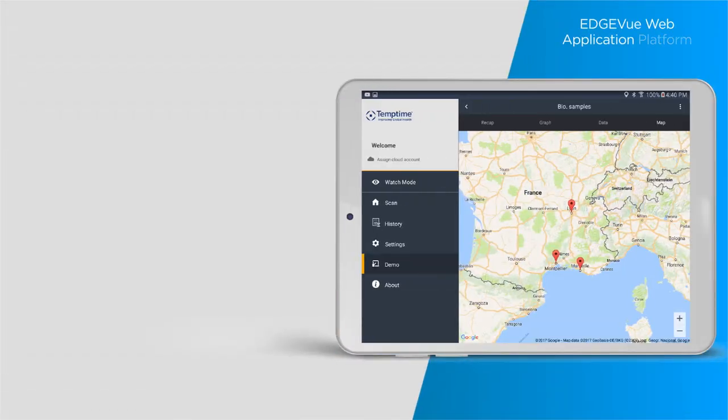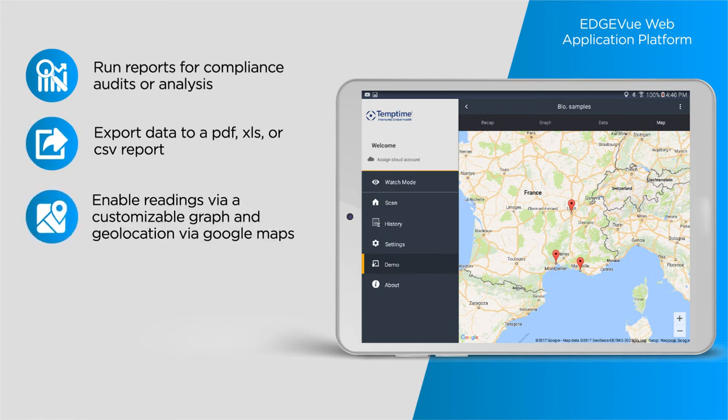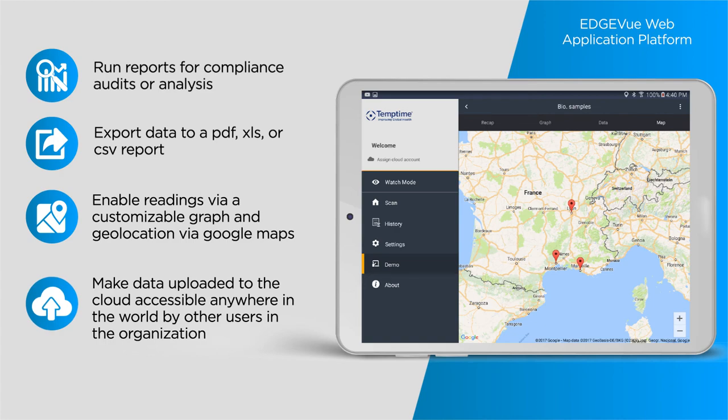With the Edge View web application platform, you can run reports for compliance audits or analysis, export data to a PDF, XLS, or CSV report, enable readings via a customizable graph and geolocation via Google Maps, and make data uploaded to the cloud accessible anywhere in the world by other users in the organization.